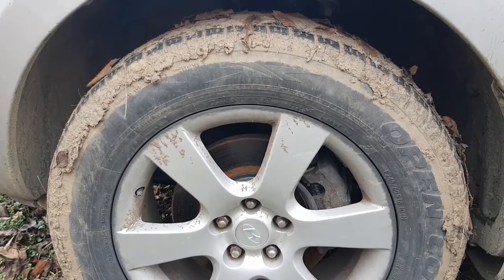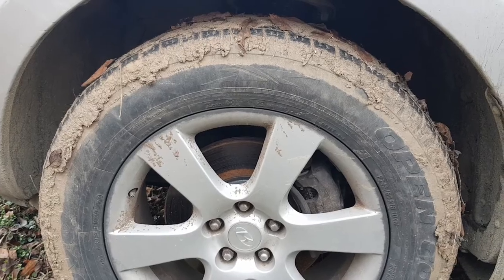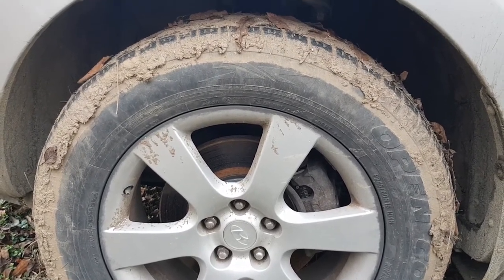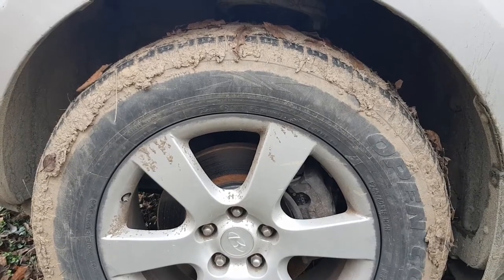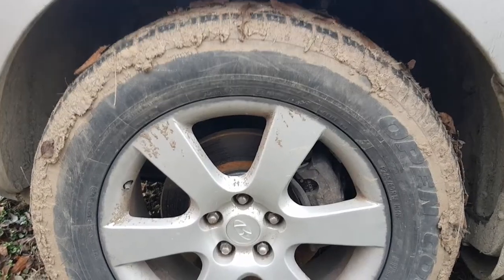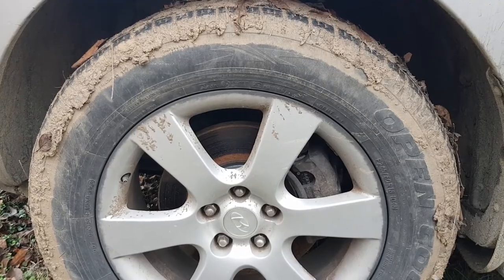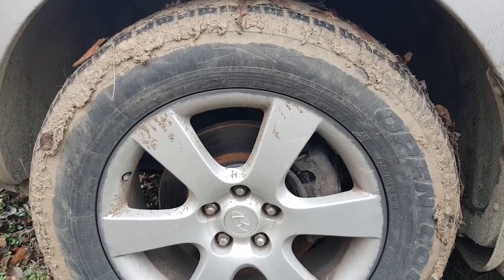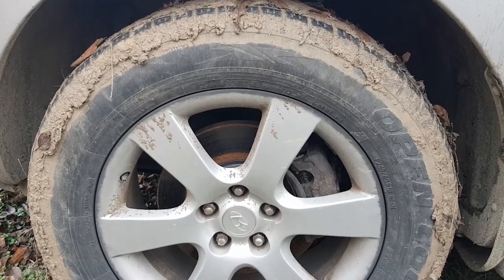Is there a way to save a tire if it starts to dry rot? Yes there is, but you have to catch the dry rotting in its early stages. If it's already very severe, it's just not worth your safety. I'm going to show you the steps on how to inspect and how to prevent or cure dry rotting on tires.